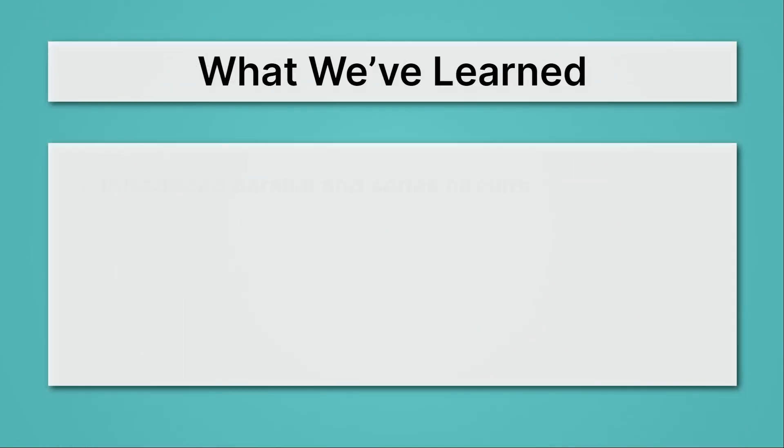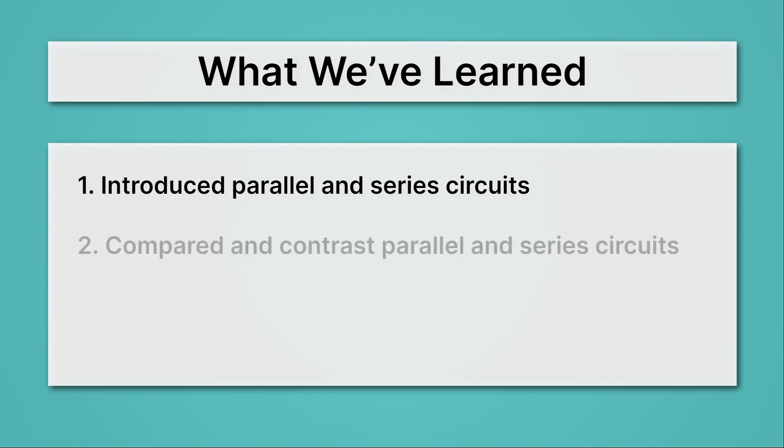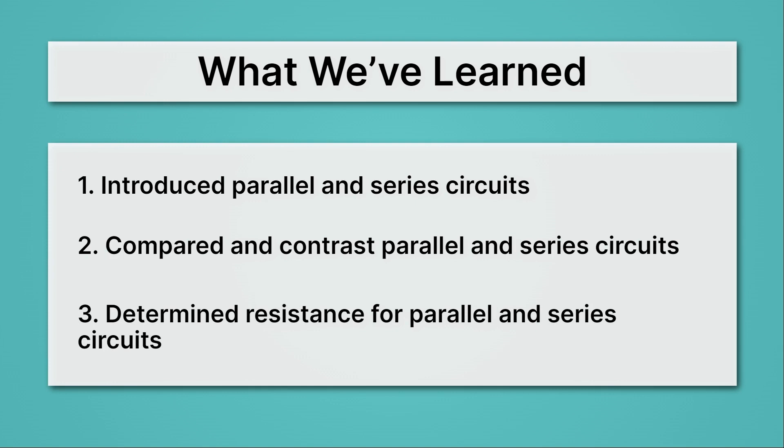Let's review what we've learned. First, we introduced parallel and series circuits: parallel circuits have multiple paths, whereas series circuits have just one path for the current. Then we compared them — parallel circuits are more reliable because if something fails, the rest keep working, whereas in a series circuit, if one thing fails, they all fail. Lastly, we determined that resistance increases as you add elements in a series circuit, but decreases when adding elements in a parallel circuit.